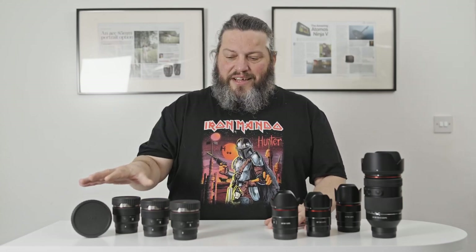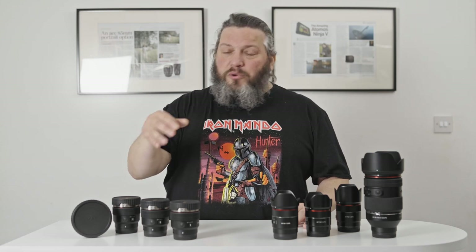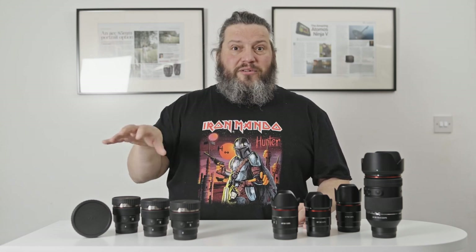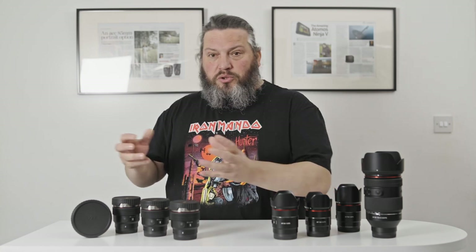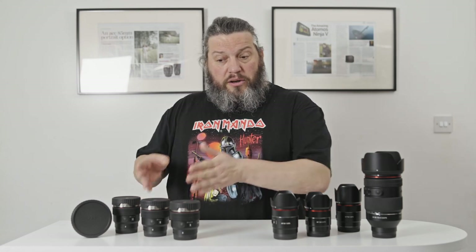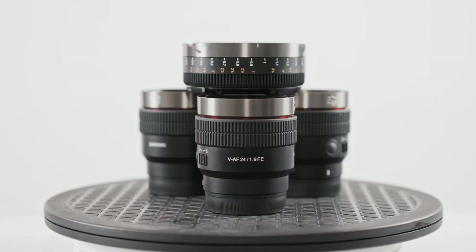Hi everyone and welcome back to our channel. Today we're going to talk about this little exciting setup here, the Samyang VAF system. And the reason why I'm saying system, not just lenses and accessories, is because in my opinion, to truly appreciate what they can do, you have to think of it as a whole system, not just individual items put together. We're going to see what the difference is between cine lenses and photographic lenses, where they fit, and what future this system could bring.